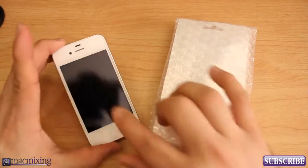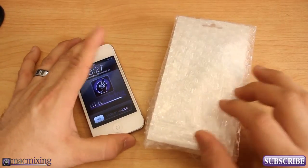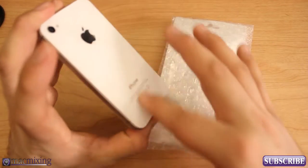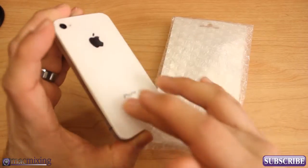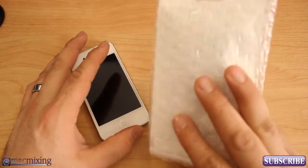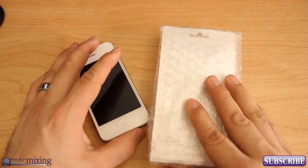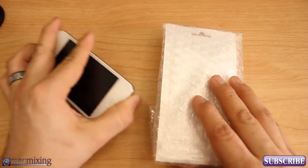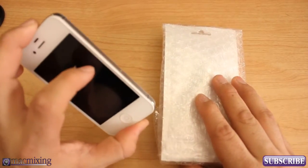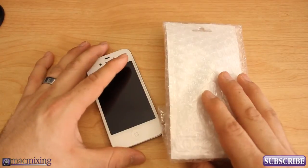Hey, what's up guys? This is Dom from MacMixing.com and today I'm going to be showing you a Jackback. A Jackback is a wooden back replacement for your iPhone which allows you to replace the glass back with a sleek and stylish piece of wood that is also engraveable. They make them for the iPhone 4 and the 4S, and they also make skins for the iPhone 4 and 4S and an iPad 2 skin. Go check them out at Jackbacks.com.